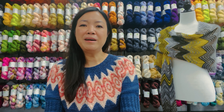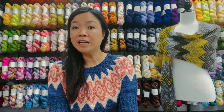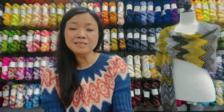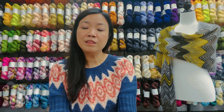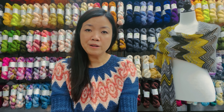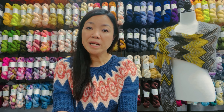Let's talk about gauge and sizes before we get into the construction. To meet gauge — which is six stitches to an inch — we have used US size 6 knitting needles, which is 4mm. The sizes available for this pattern range from 35.5 inches to 55 inches around, and there are nine sizes available, so that's pretty size inclusive.